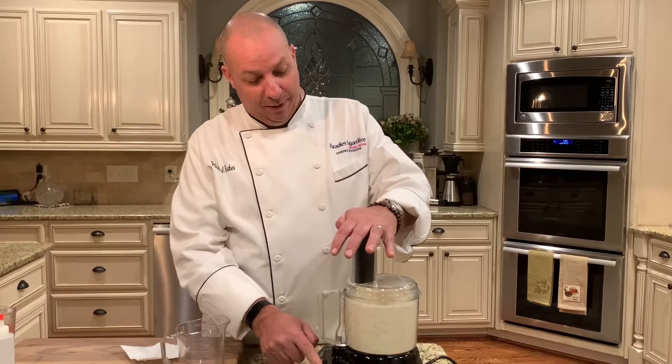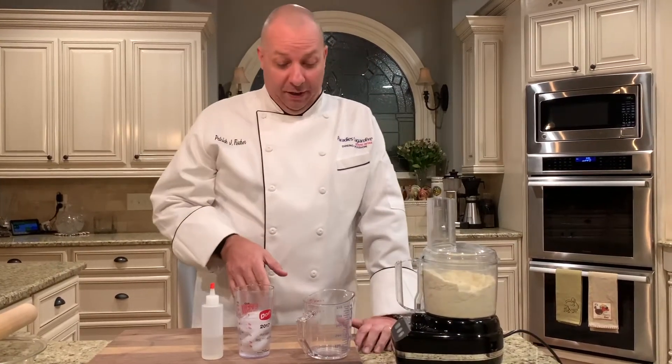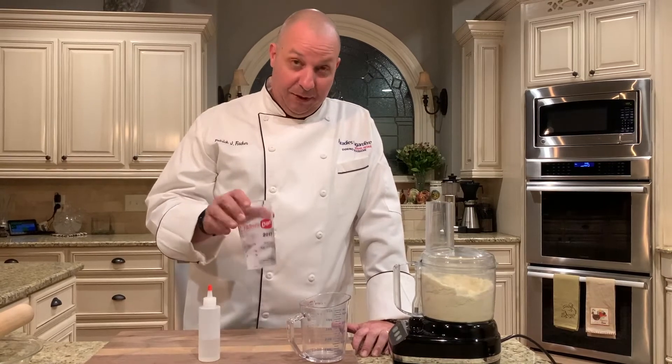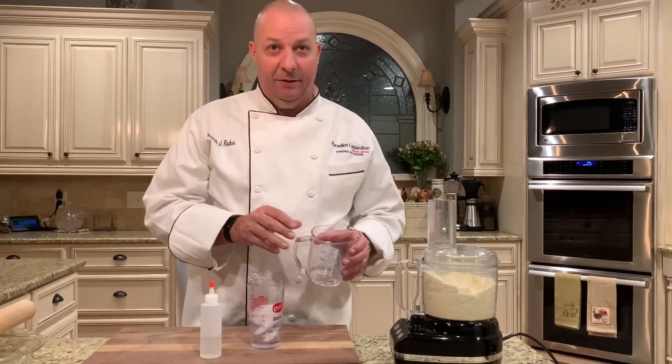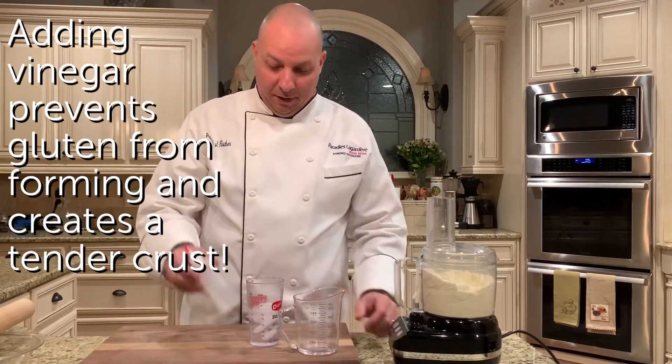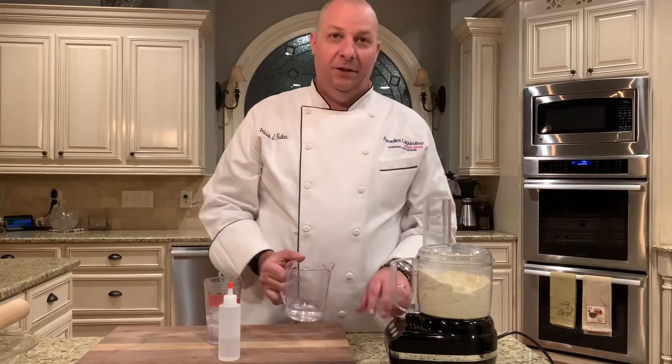What we're looking for is small pea-like pebbles. The next thing is we add our wet ingredients — I have extra ice water here, and in my measuring cup I've got about a half teaspoon of white vinegar in that little square bottle. Remember, we can always add more water but you really can't take water out.